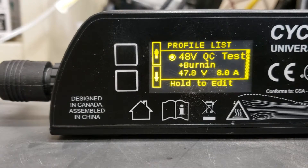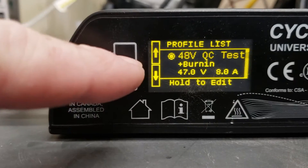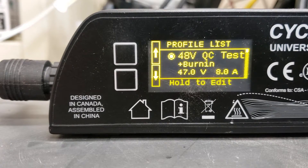When we get this thing fired up, you're gonna come up with a profile list. This 48 volt is the only one that's available to it.